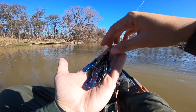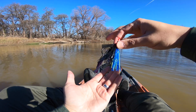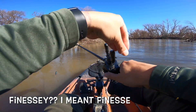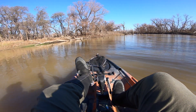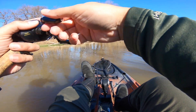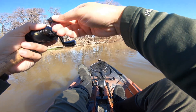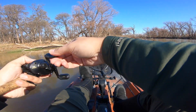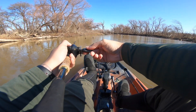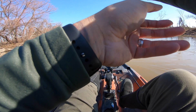I'm going to start throwing this jig. I made it a little bit smaller just because it was kind of longer, so maybe making it a little bit more finesse would help. The visibility is crazy low here.